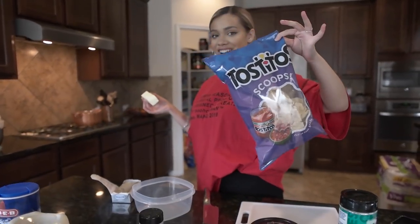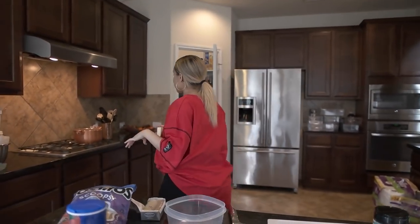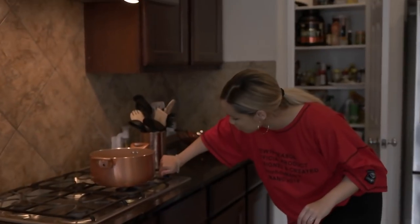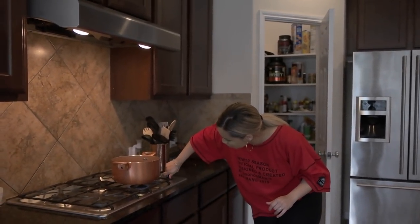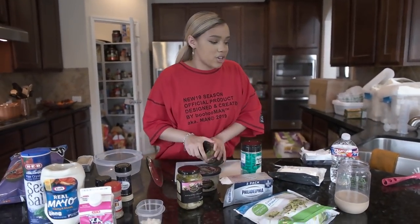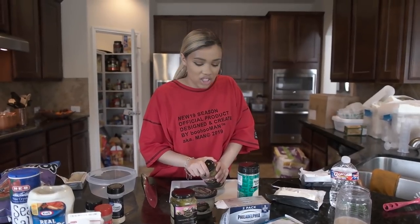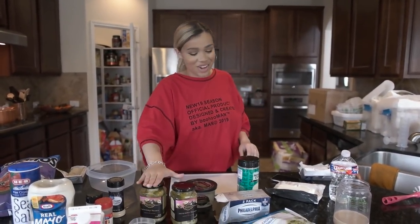You've got to have the chips, you've got to have the scoop. First, I'm going to start melting my stick of butter on medium — you don't need this to brown. While that's melting, I need to chop these artichokes. I need my husband's strength to open these cans.